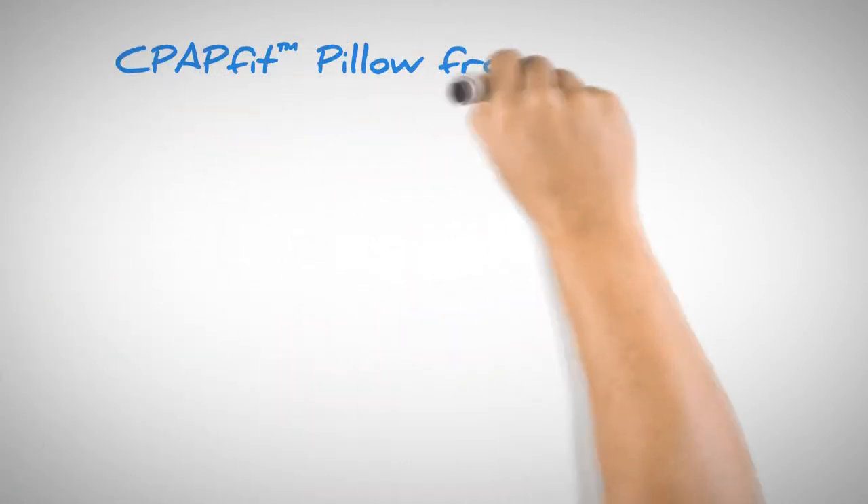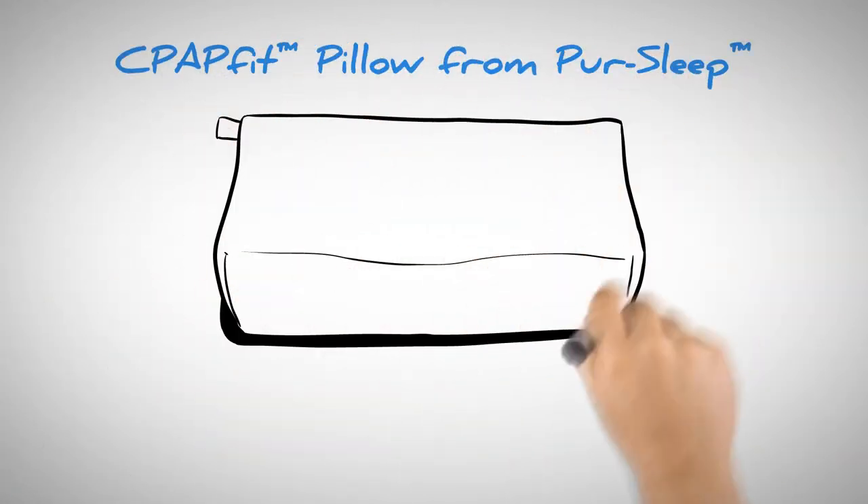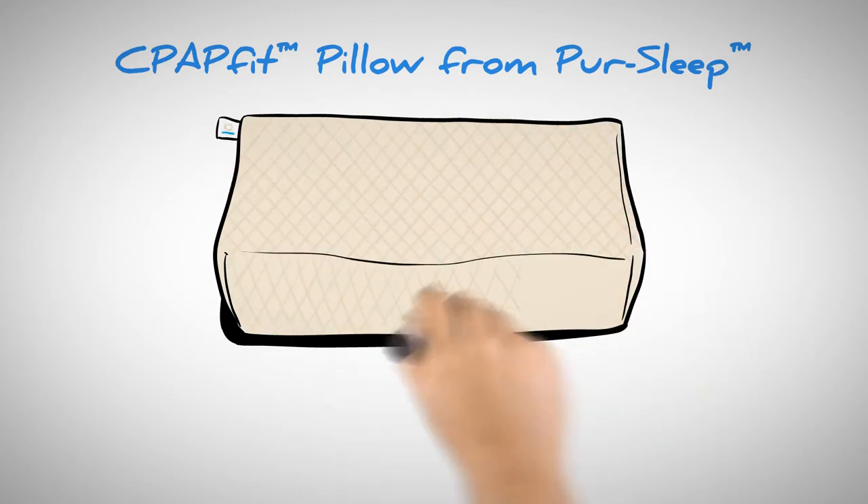The new CPAP Fit Pillow from PureSleep is comfortable, adjustable, and provides great support. It's perfect for CPAP.